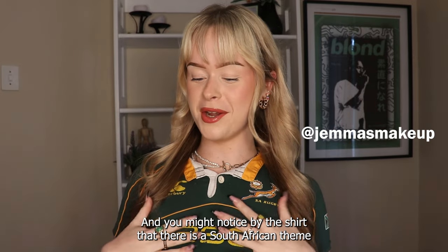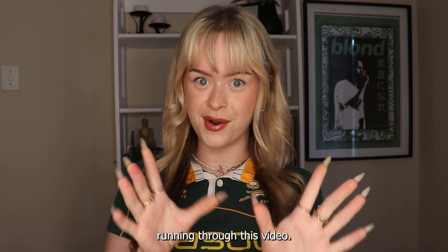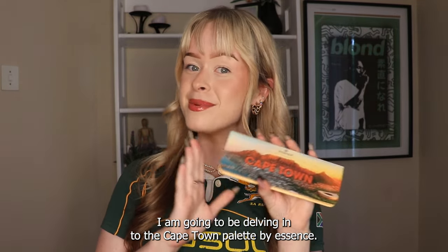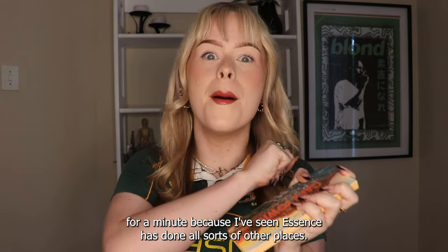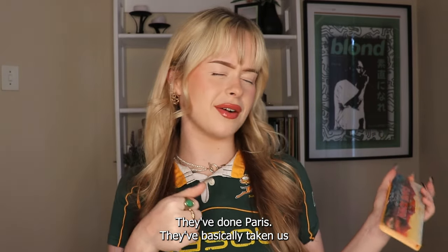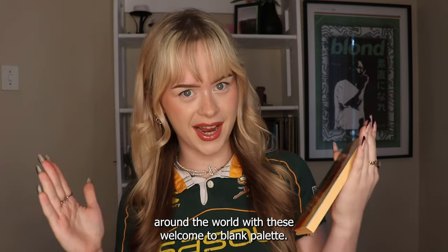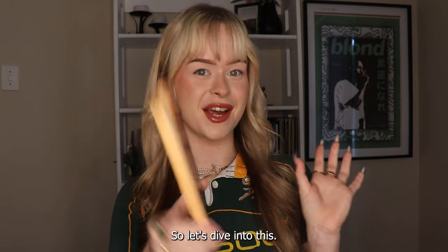Hello, it's Gemma's Makeup here. You might notice by the shirt that there is a South African theme running through this video, and that is for very good reason. I am going to be delving into the Cape Town palette by Essence. I've been waiting for this palette for a minute because Essence has done all sorts of other places - Paris, they've basically taken us around the world with these 'Welcome to Blank' palettes, and now it is time for the Cape Town palette. Let's dive in.